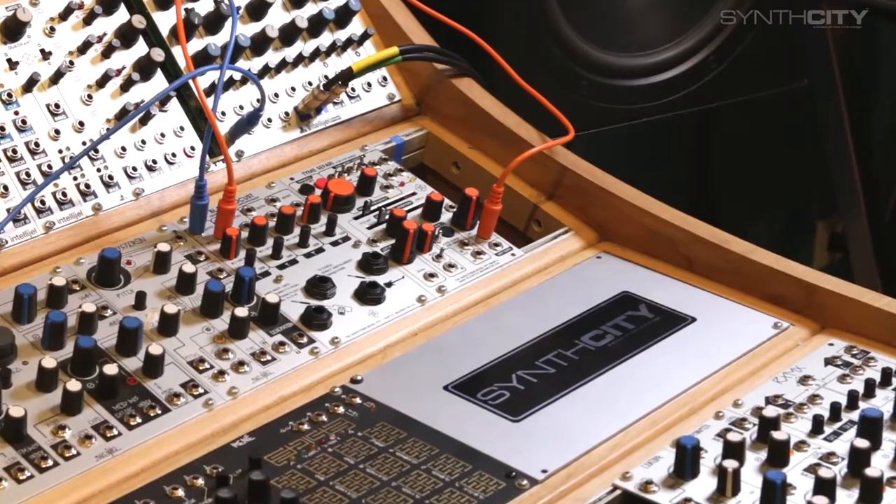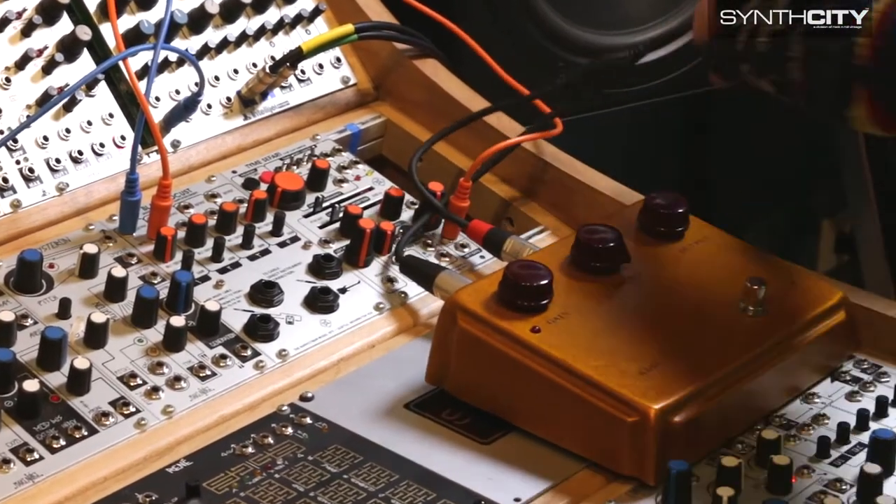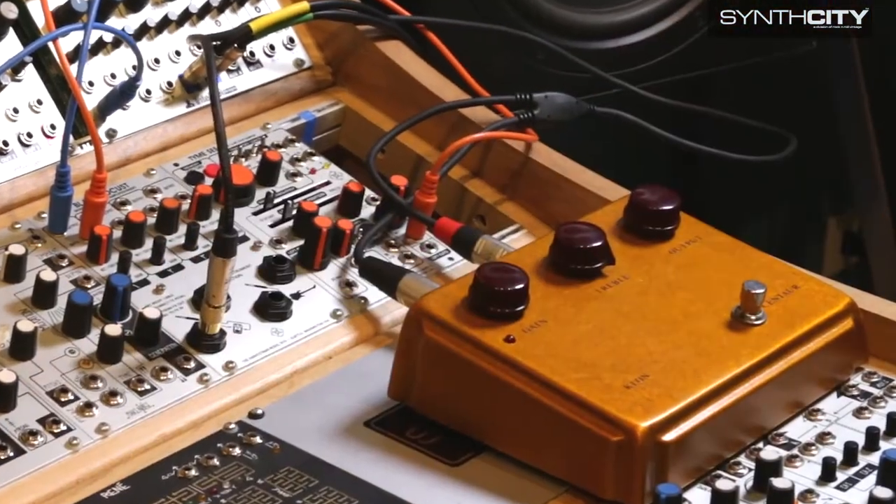Recently I was exploring the depths of our abundant synth room, only to come across some strange old guitar thingies collecting dust. I realized that a fancy module exists called the Black Locust that converts the crazy loud levels of Eurorack down to super-duper quiet guitar levels. So here we are.